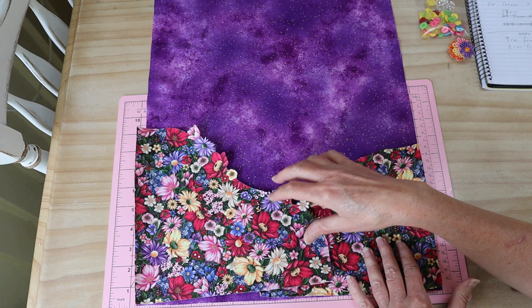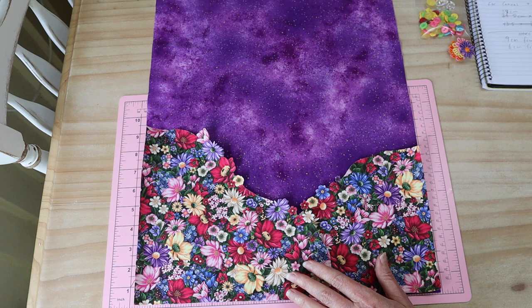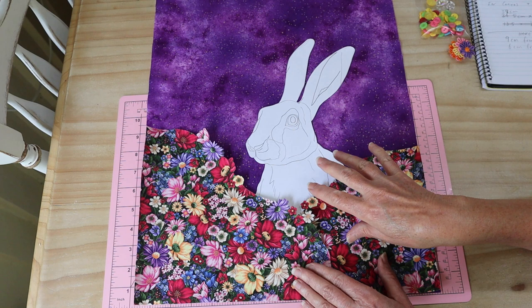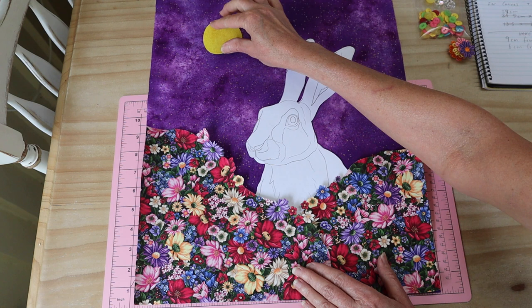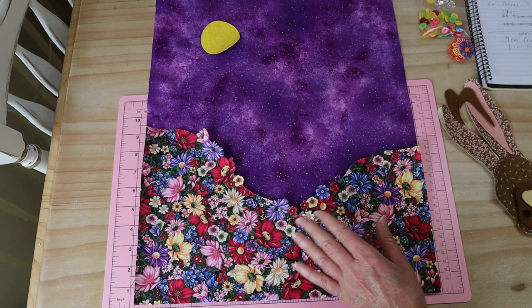Once you have your lovely fabric, our next step is our little hare. The hare is just going to sit in the center between the floral sections. We're going to do a whole lot of creative work here, and we also need our little moon piece, which has fusible webbing applied. Let's move these pieces aside and have a look.